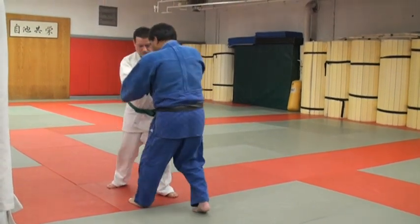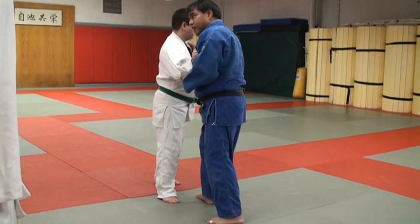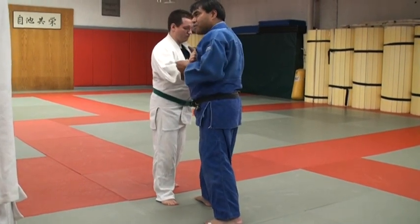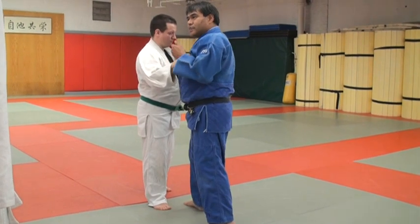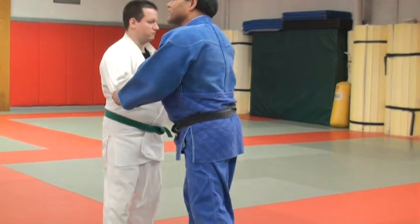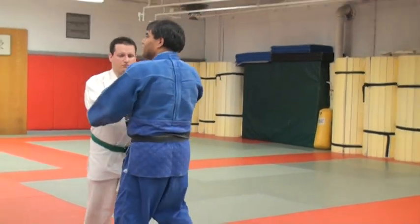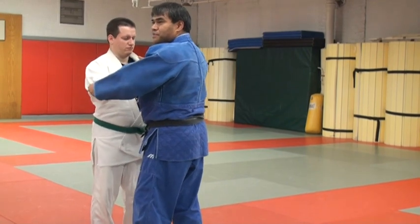So how you practice it is, of course, you have to pull them so they can take a step. Always important. Remember, in judo you're using your whole body — kazushi, entry, and execution. A lot of people just concentrate on the feet, and they go — nothing up here. I didn't even think of this. You're pulling.